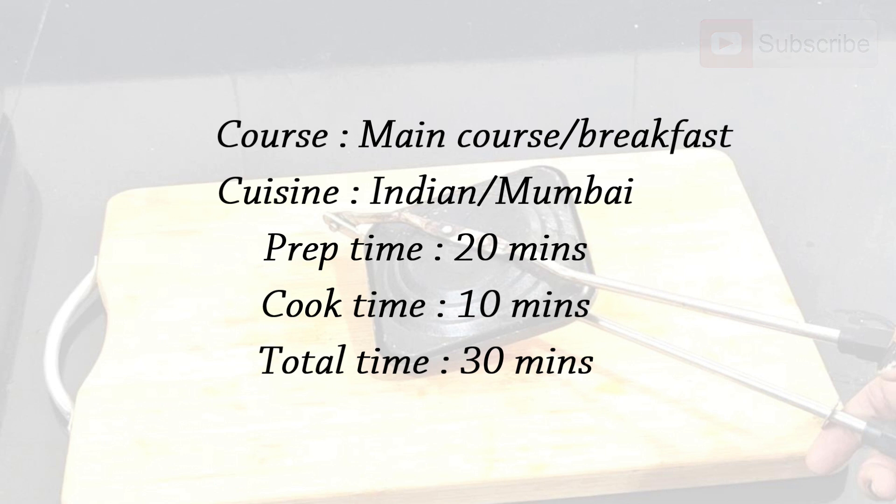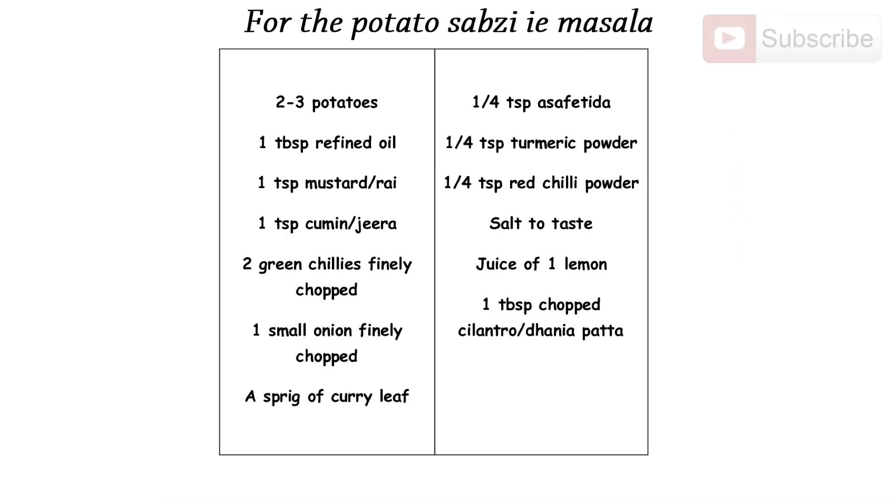Let's take a quick look at the ingredients for the potato masala: two to three potatoes, one tablespoon refined oil, one teaspoon mustard or rai, one teaspoon cumin (jeera), two green chillies chopped fine, one small onion chopped fine, a sprig of curry leaf, quarter teaspoon asafoetida (hing), quarter teaspoon turmeric powder (haldi), quarter teaspoon red chili powder, salt to taste, juice of one lemon, and one tablespoon chopped cilantro (dhania patta).